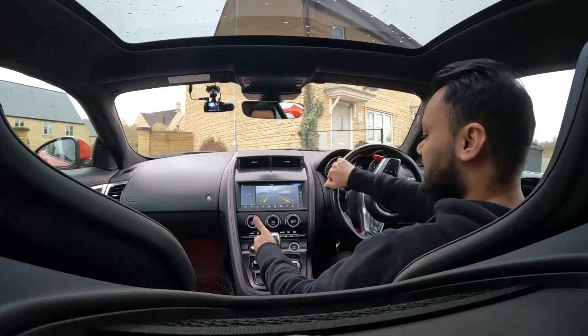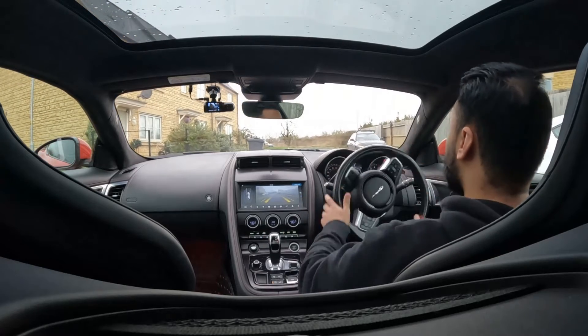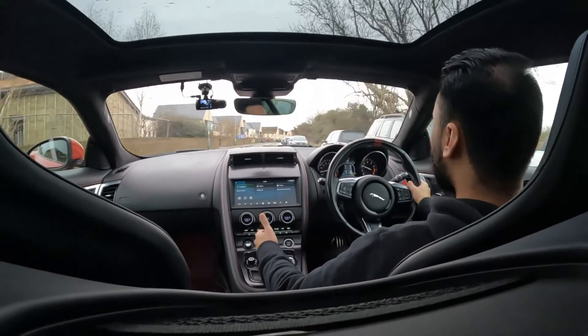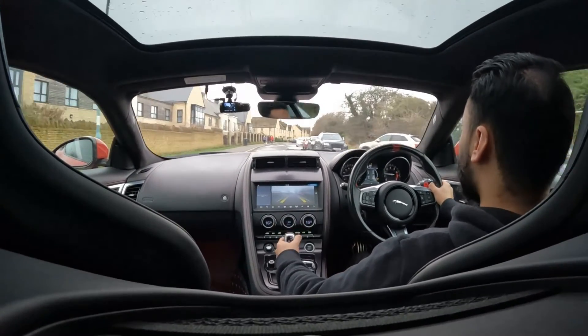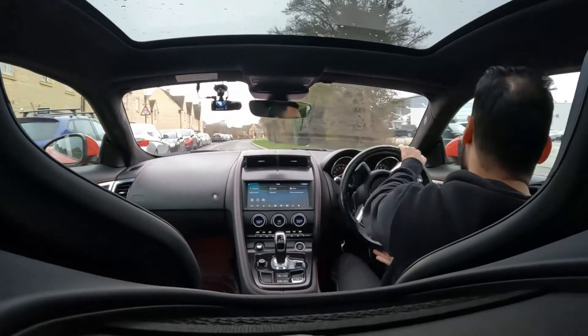Now one last time, let me see if I can get it back to drive directly from reverse. Off we go, back to speed. 30. There's reverse. Now pull back — yes, the car lets me go back to drive directly.